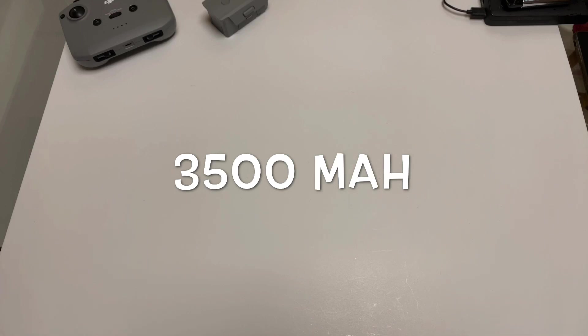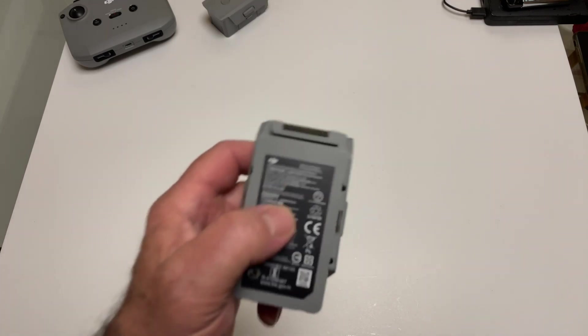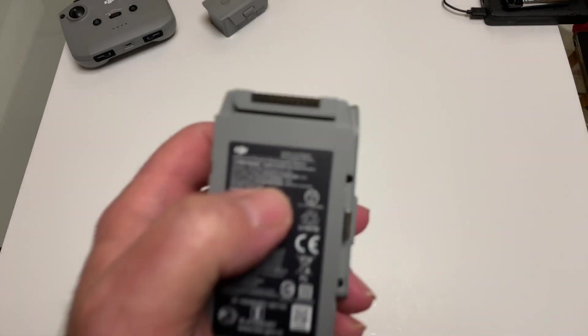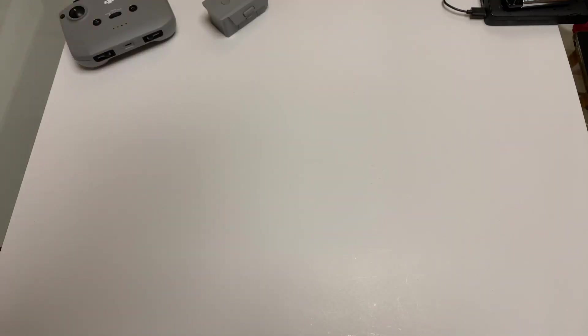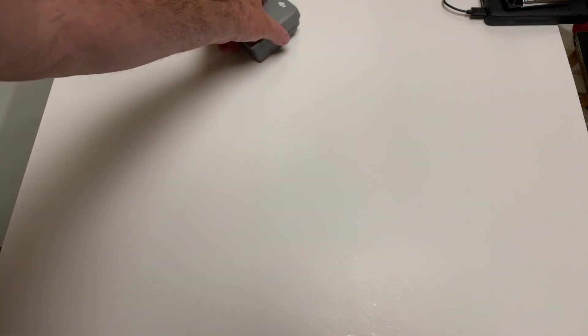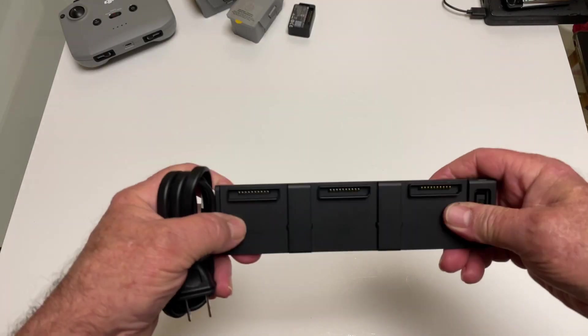The writing on the batteries is so small I can hardly see it — they're lithium-ion, I know that. The writing is just tiny. I'll put the info in a text bar. They're not LiPo — I heard somebody in another unboxing say they're LiPo, they're not. They're lithium-ion, like the Mavic Mini.